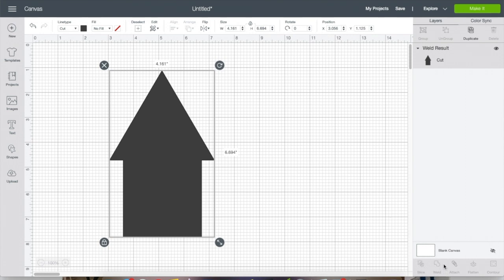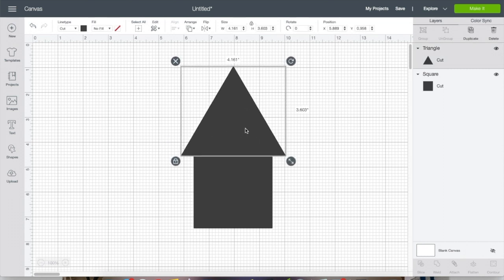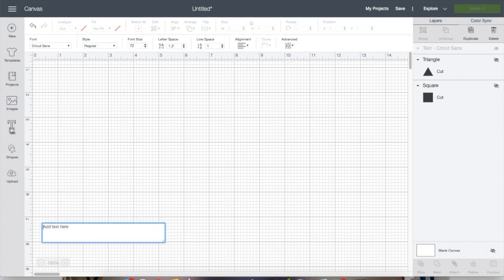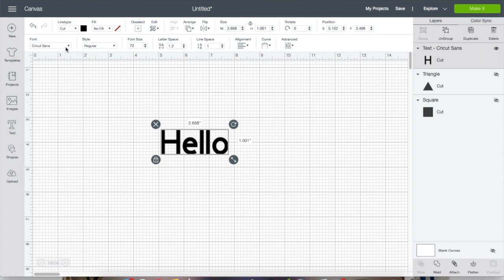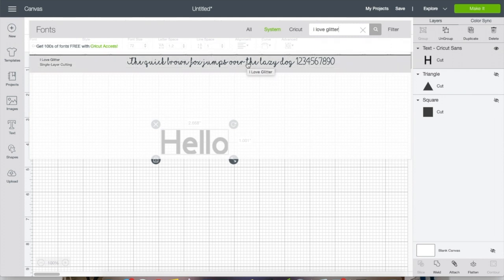Be careful — unlike group (which you can ungroup) or attach (which you can detach) or flatten (which you can unflatten), you cannot un-weld. You can undo until you get back to that point, but if you save the project and close it and come back, there's nothing you can do — it is permanent. You will have to redo it if you want to change anything. Now let me show you why everybody suggests to weld cursive writing.